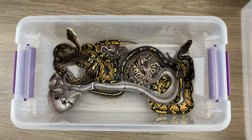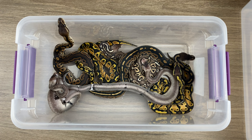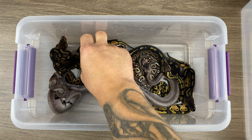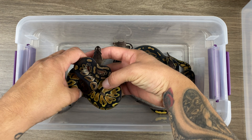All right, let's take a look. Which one should we start with? I'd say start with the pastels, honestly. All right, let's start with the pastels. Here's the first one. Let's work our way up.